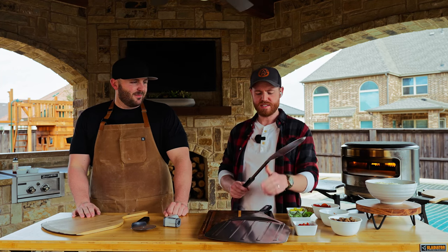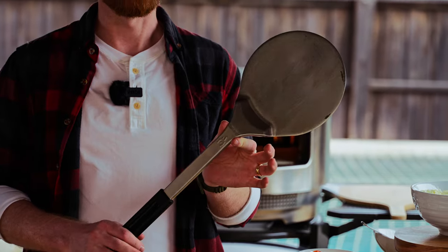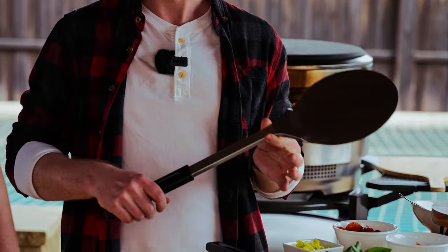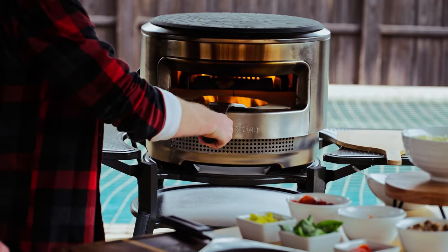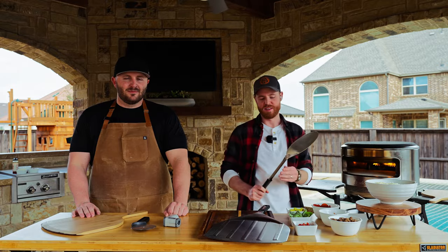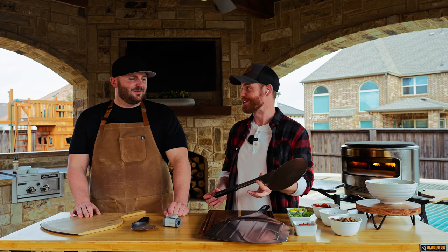This next one looks similar to the stainless steel peel — this is the stainless steel turner, and it's my favorite. When you're making your pizza, this is what you're going to use the most. You'll have this in your hand — your pizza is cooking and you're going to be rotating with it. That's really what it is: the turner.